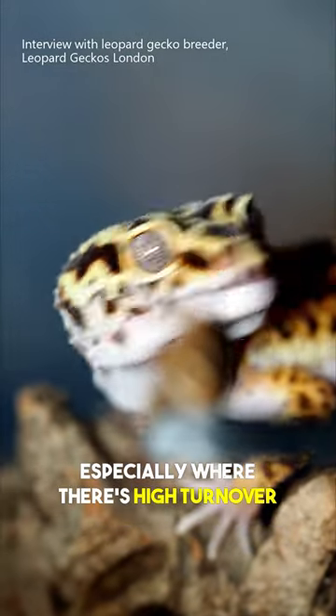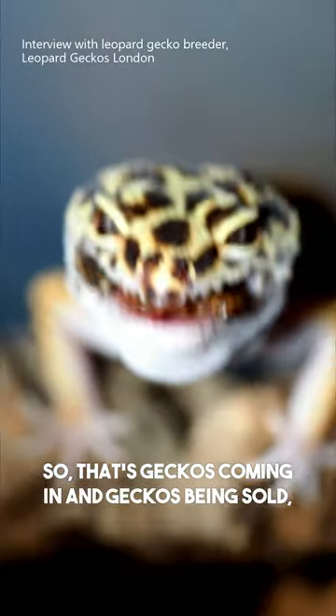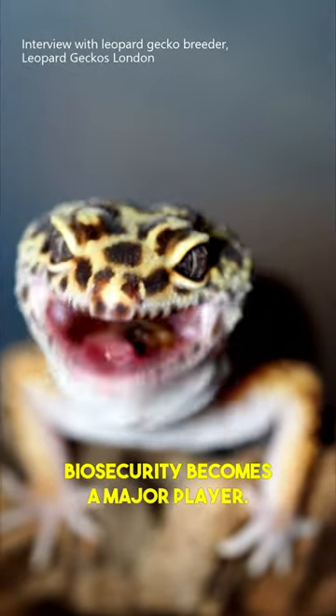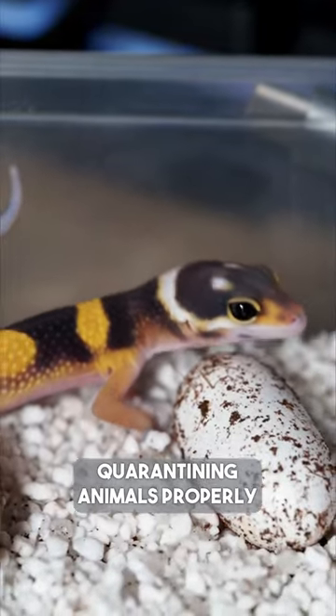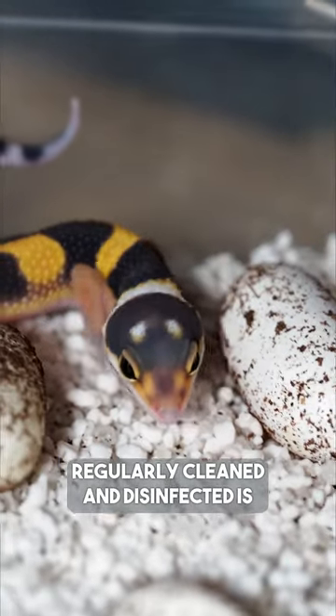When keeping a large amount of animals, especially where there's high turnover — so that's geckos coming in and geckos being sold — biosecurity becomes a major player. Quarantining animals properly and ensuring that enclosures are regularly cleaned and disinfected is really important.